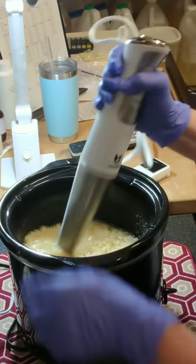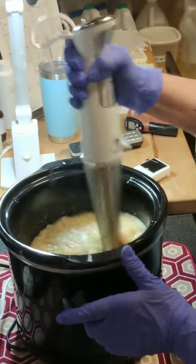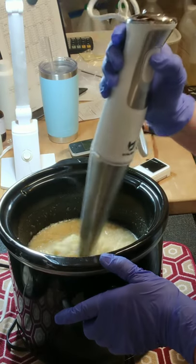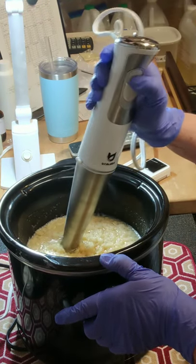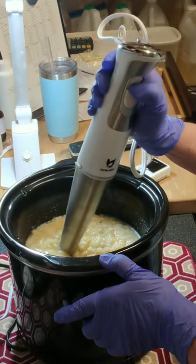You can see how it's bubbling up — it's really cooking.